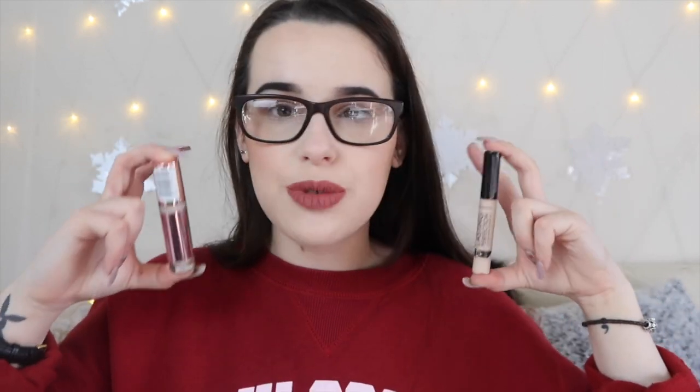I got this concealer in the shade C1. I'm also going to compare this concealer to the Collection Lasting Perfection concealer in the shade 1 Fair, so you can see the difference between both of them. They pretty much retail at the same price — they are both drugstore and both cruelty free. They're definitely not dupes for each other, but the Lasting Perfection is one of the most talked-about drugstore concealers, so why not compare them?